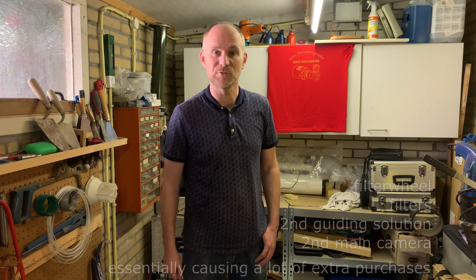My name is Martin Schoemaker and I call myself Koplamp on this channel. If you are here for the first time, welcome. If you are a returning visitor, thanks for your support.